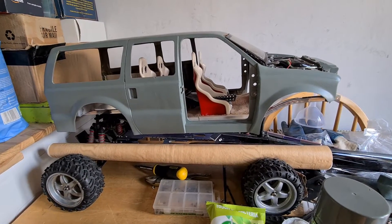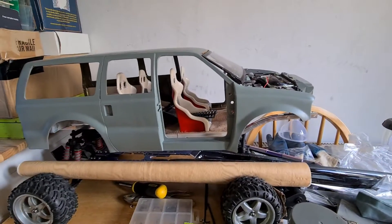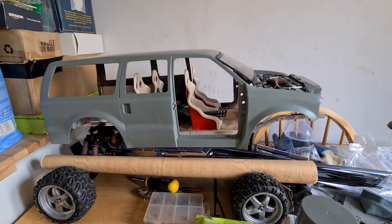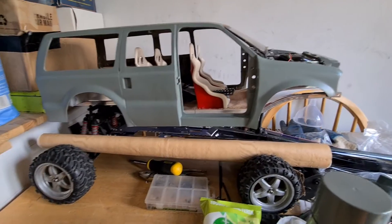That's it guys. I am starting to apply the final colour, so the next time you see this it will be finished bodywork-wise. I've still got trim and stuff to paint.